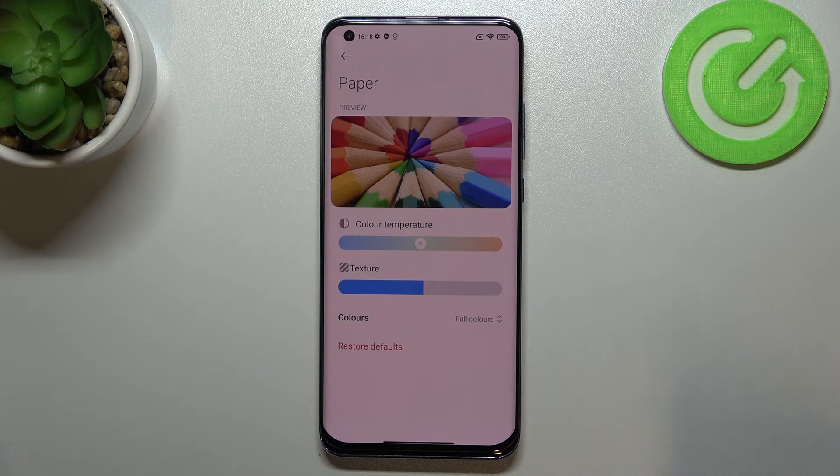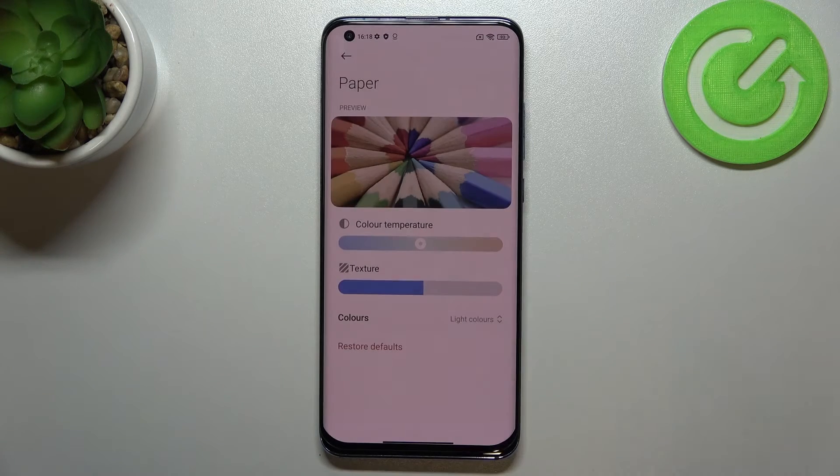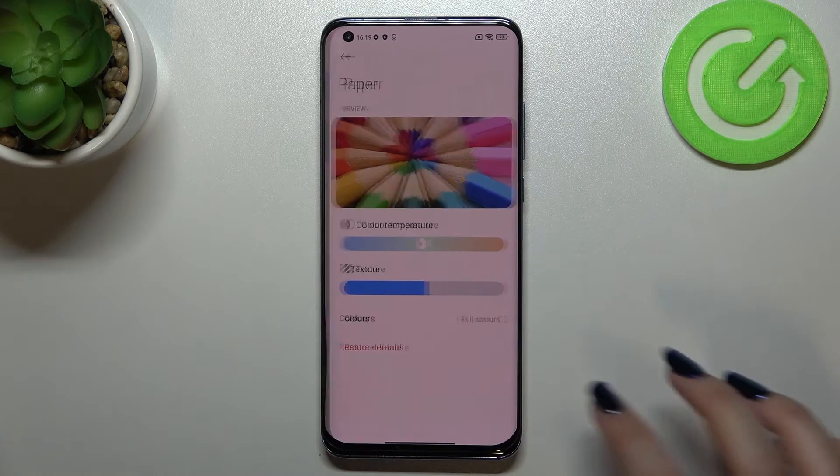We've also got color options, which is a pretty cool feature. Right now it's set to Full Colors. We've also got Light Colors, which makes the colors a little dull and washed out, and Black and White, which displays everything in black, white, and gray tones. It's up to you which option you'd like — I'll stick with Full Colors.